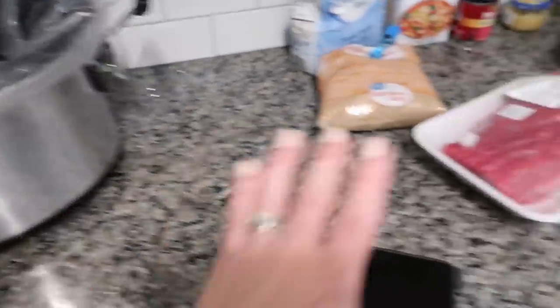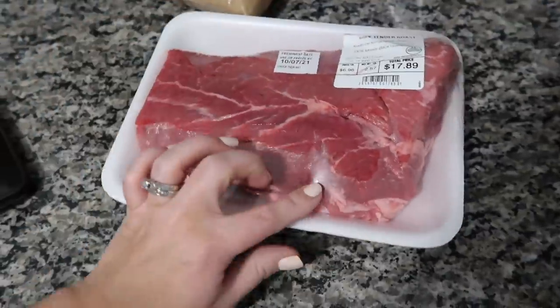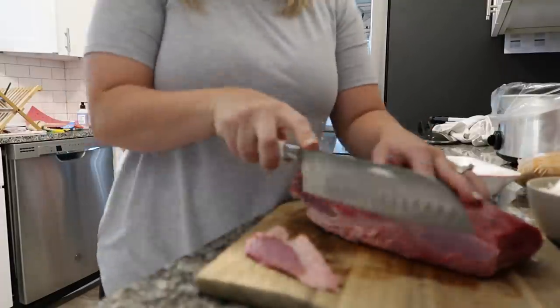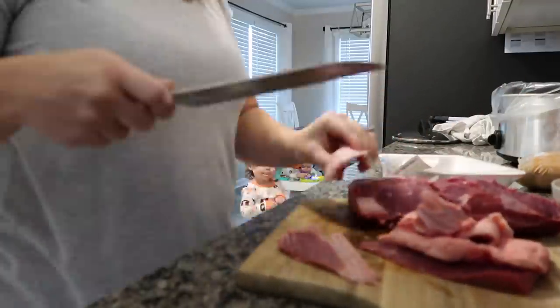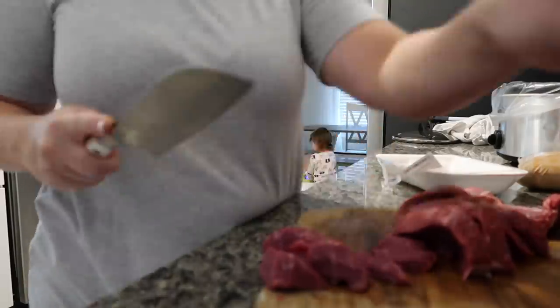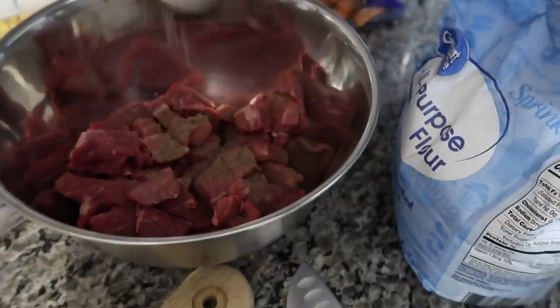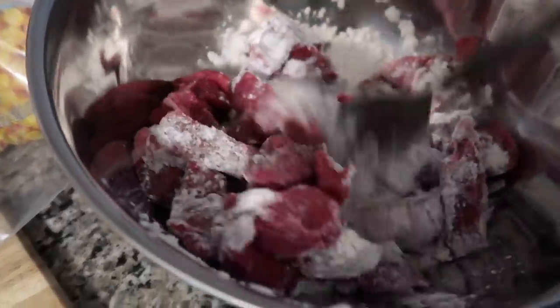I've got my crock pot liner in, veggies chopped, and I'm getting ready to chop the meat into about one-inch pieces, trim it well. I'll add some flour to it and then add everything into the crock pot. Meat is chopped — adding salt and pepper all over it, then three tablespoons of flour, giving it all a good stir before putting everything into the crock pot.